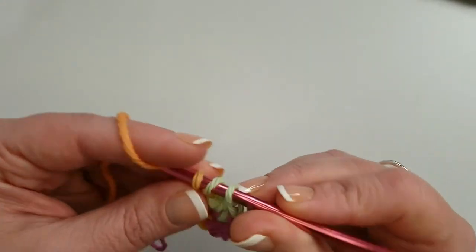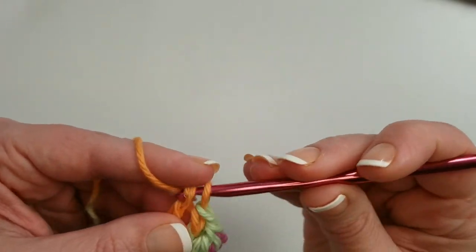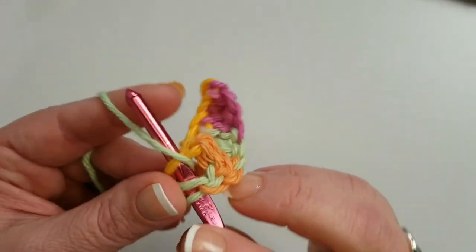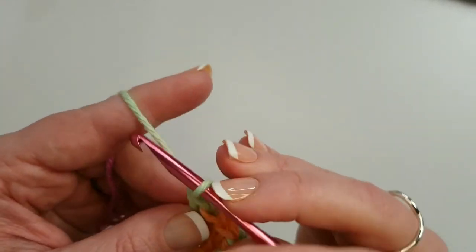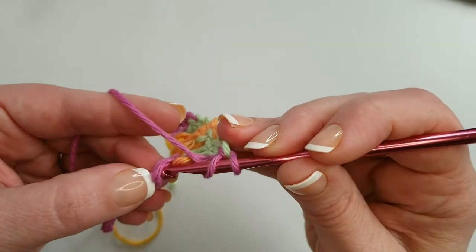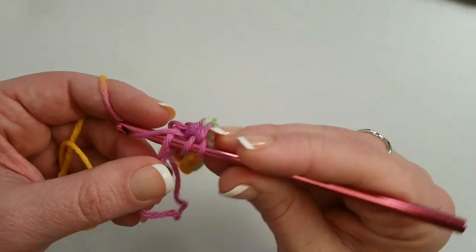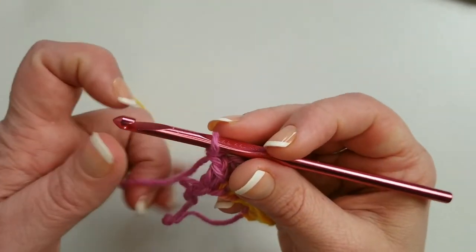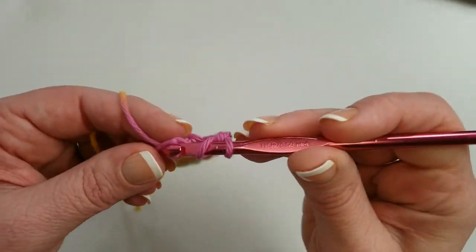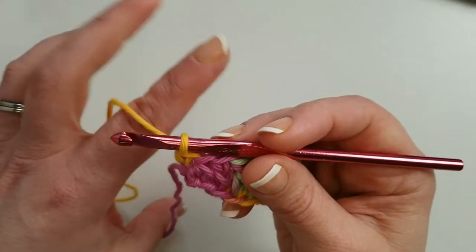Working into the back humps of the chain gives a nicer finished edge, especially when you do go to put your border on — it's almost like you're just working into another stitch. There are lots of pretty color changes in this yarn; I think this would be so pretty for spring. We want something bright and cheerful in February when all the holiday decorations are down. Down to those last two chains — finishing off with a half double crochet and then a single crochet in the last, mirroring how we started the row.